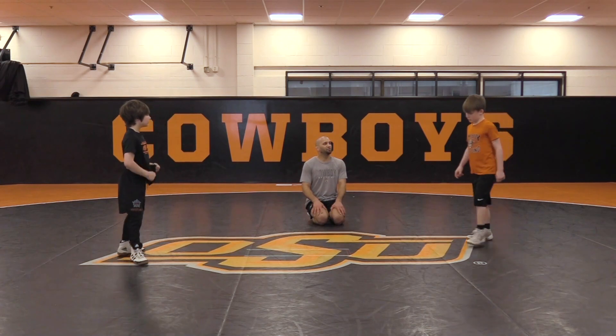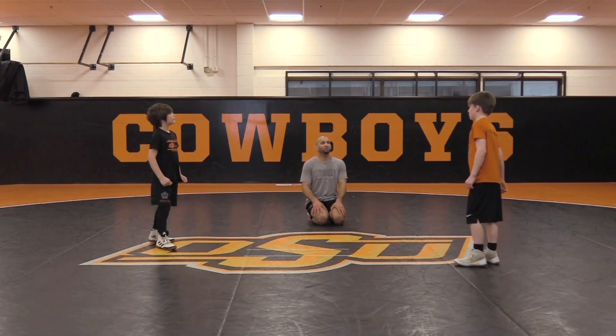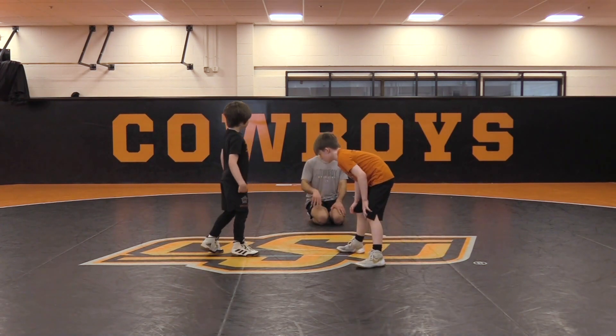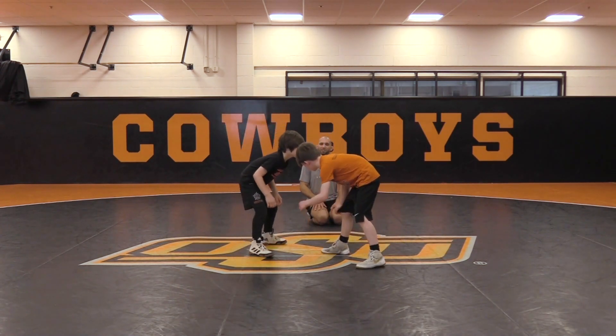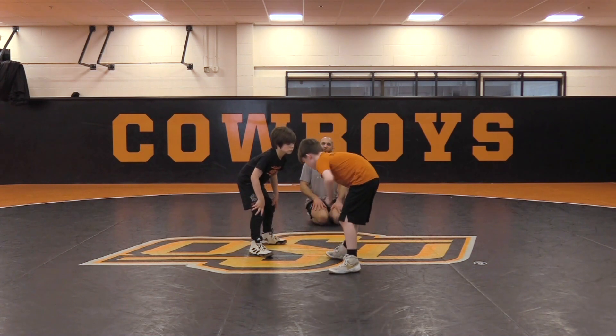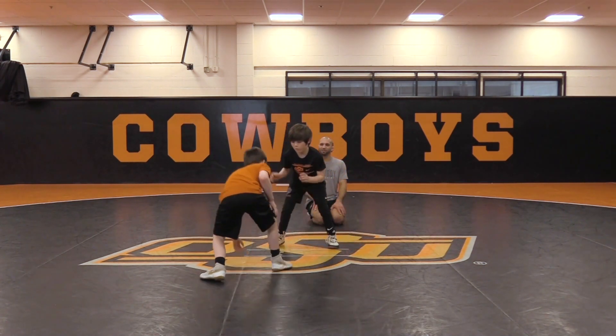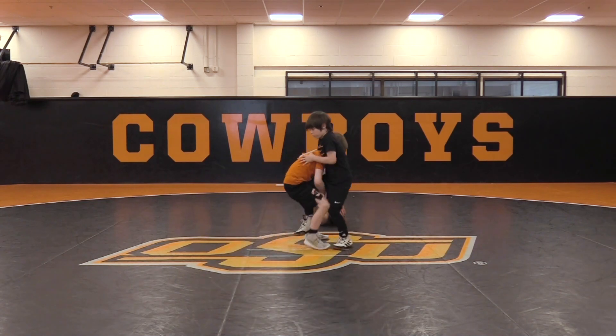Eli, you're going to shoot that high crotch. Instead of changing to the double, you're going to pop. Do this a little bit slower. You don't have to fake as much — maybe give it one little fake. Fake. And shoot that high crotch. Let him drill. High crotch. Coming up. Squat. Pop.